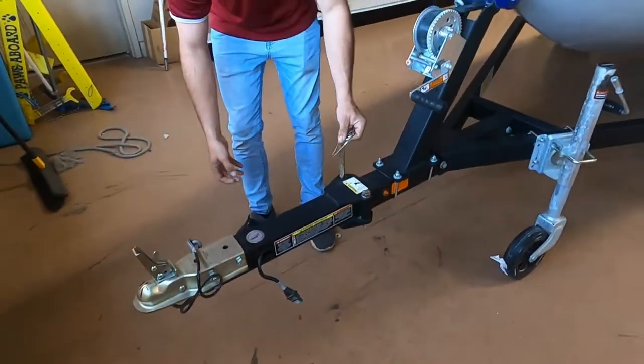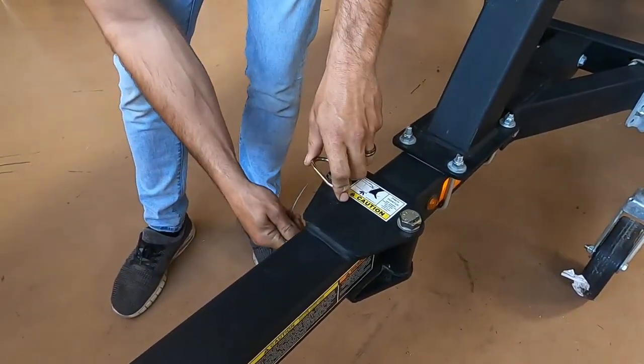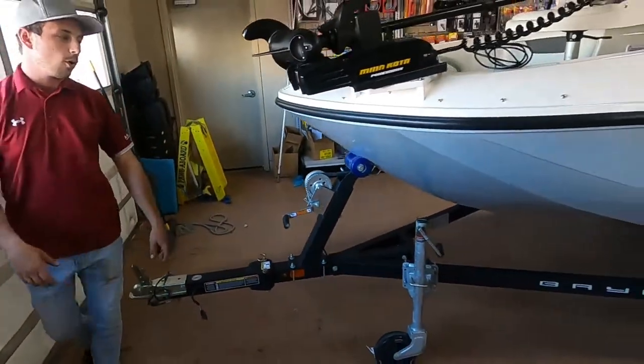When you're putting it back together, the one thing you need to make sure of is this pin gets put back in place. Always check that, even if you didn't swivel it. Make sure that pin is in before you transport down the road.